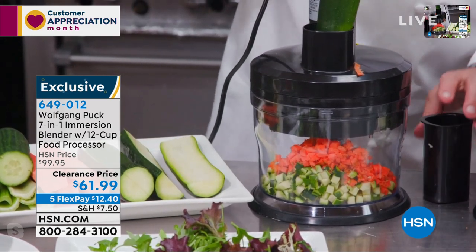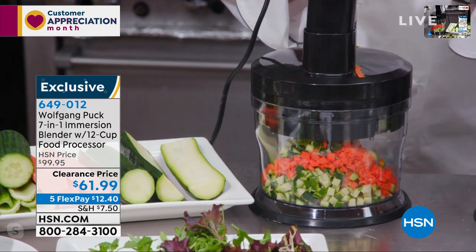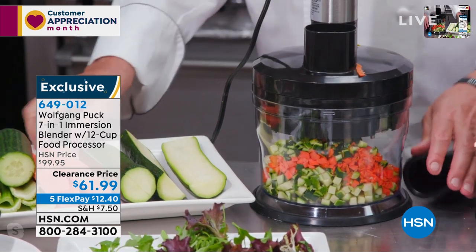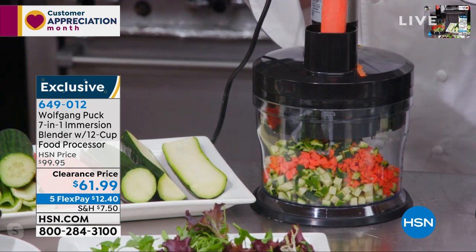Zucchinis — you decide what you like, not what the store likes. And the taste is so much better when you're doing it fresh yourself instead of buying it in the bag. It is always better.